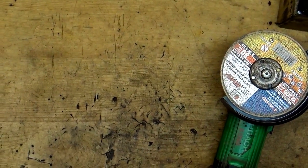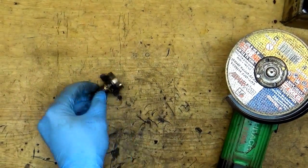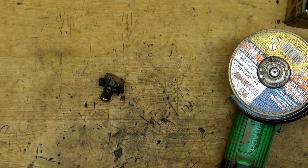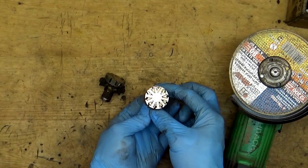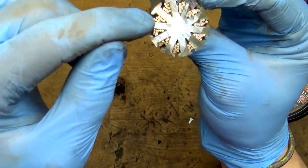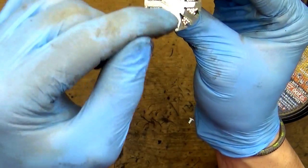I will bring the camera back. Here on the table. And what you can see here — you can see the copper wiring here, you can see the plates.